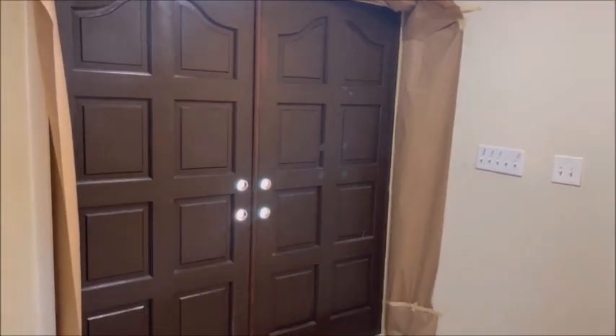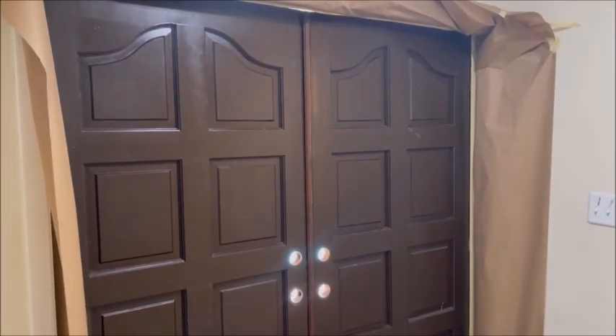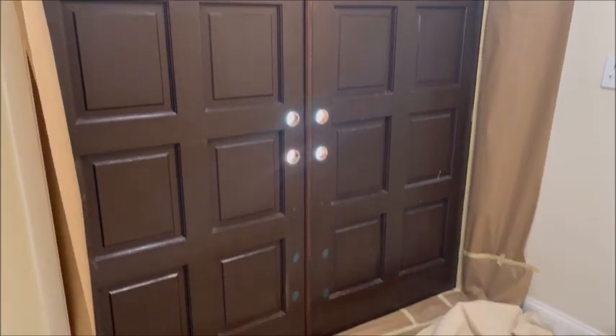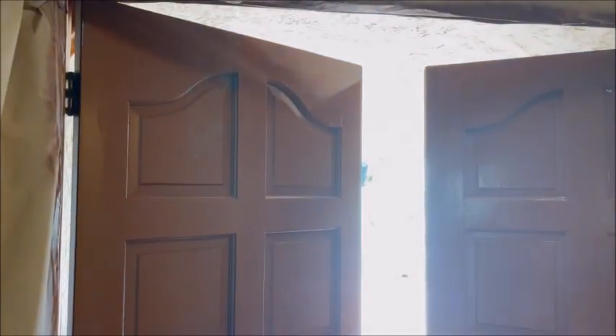We're ready to spray the inside doors. The inside doors are in good shape because they didn't get pressure washed. The inside of the doors are done — came out beautiful. We even sprayed inside the door jams on top up there because we had the paper and tape. We're replacing those hinges with polished brass, so the whole door will match with the new door handles. Another job by the New Image Restoration Company.